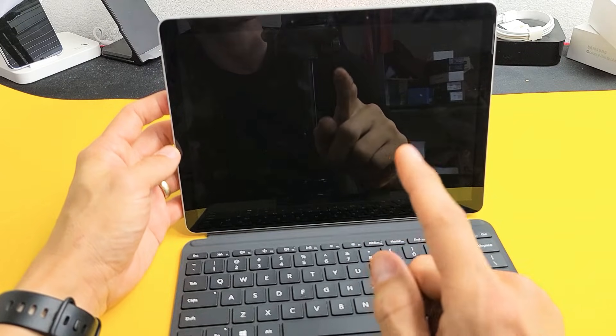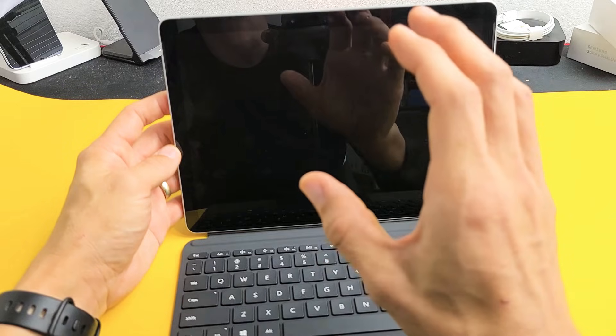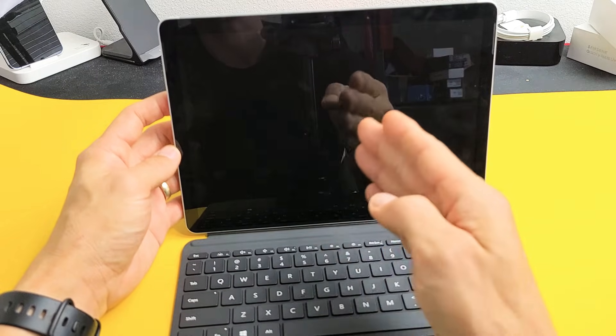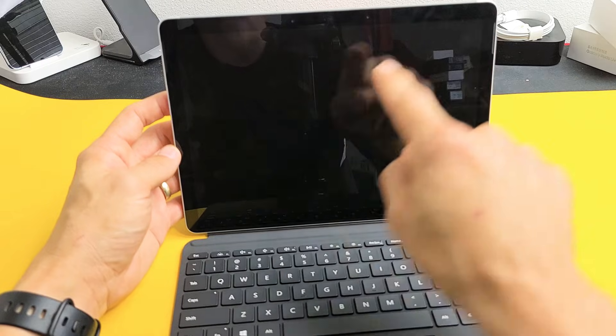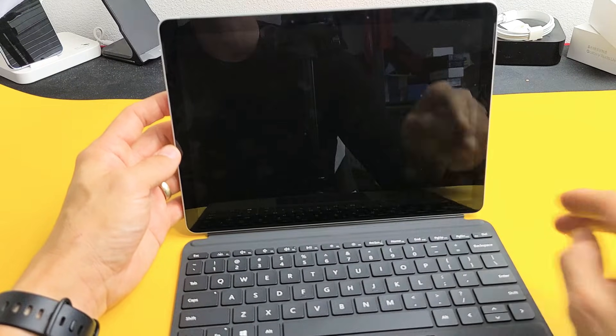Here is a Microsoft Surface Go 3. I'm going to show you how to fix an issue where you have a black screen. Even though you have a black screen, you know the tablet or the PC is on — it's just that your screen remains black. I'm going to give you guys several solutions to get you up and running right now at your home.